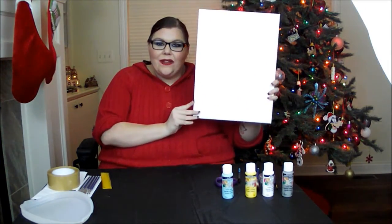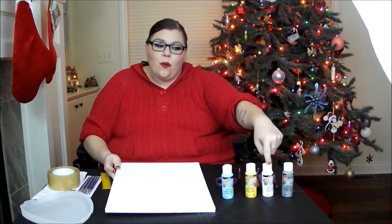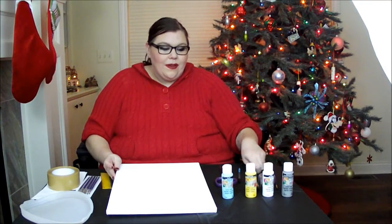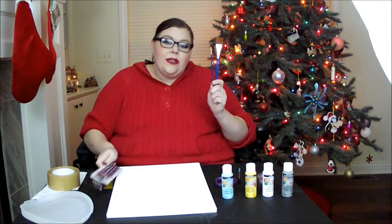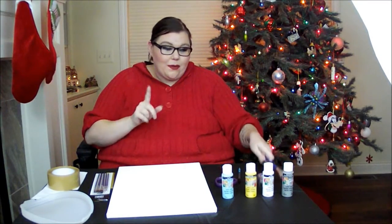The first thing you're going to need is a canvas — this is an 11 by 16 canvas. Then you're going to need some paints: I have teal, yellow, white, and gray. Not sure if I'm going to use all of them yet but those are the color options I chose. Then you're going to need a few paint brushes — I found this little pack of five at the local grocery store. You're also going to need a very thin paint brush and a wider paint brush to paint your stripes.